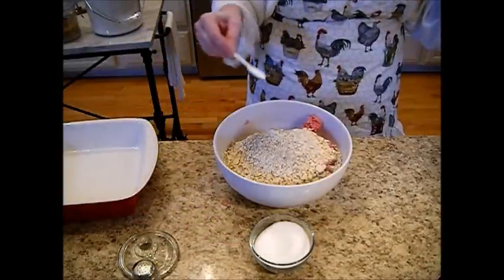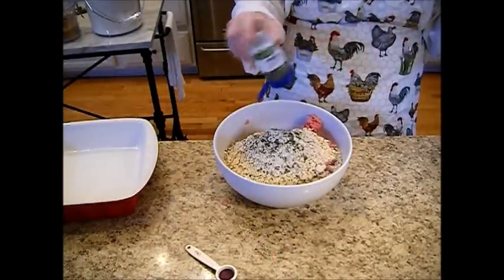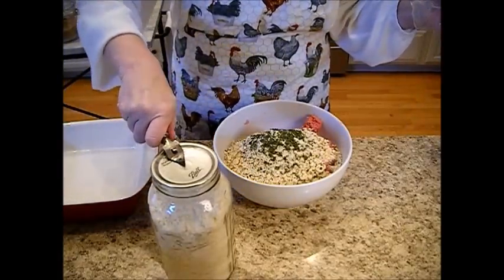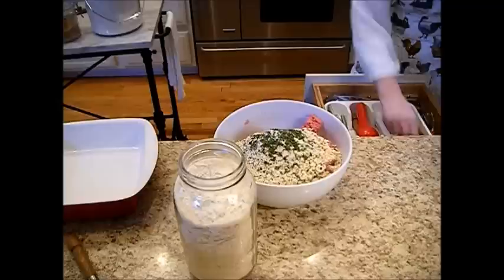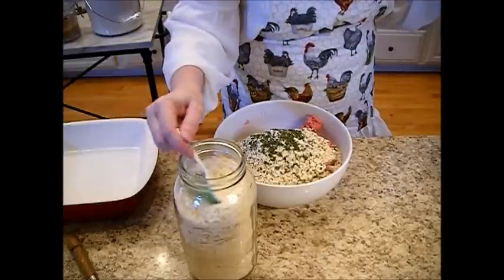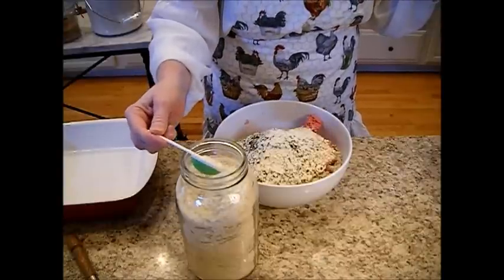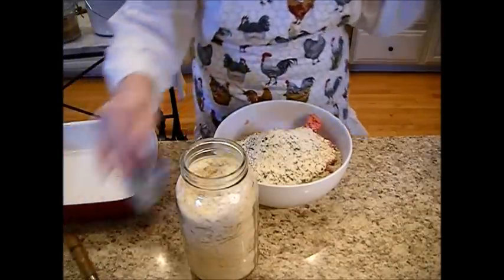A teaspoon of table salt — got to have iodine sometimes. Add parsley; fresh parsley is better, but here we're just using what I had. Parsley is so good for you, so add lots of it. And here are my vacuum-sealed potato flakes — you can see the air swirl when you open them, so I know they're still good. Smells like taters! Add about three level tablespoons of the potato flakes.